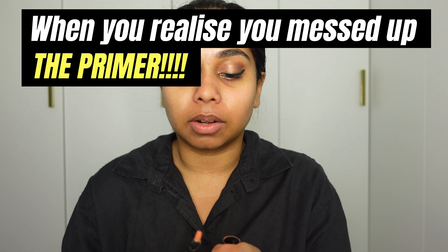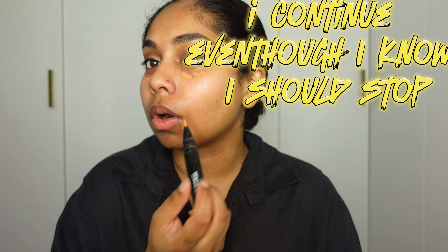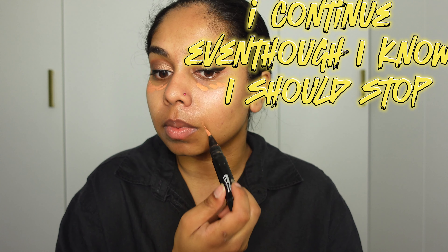Before I pop this foundation on my face, I'm going to use some color corrector — almost forgot to use it! I'm kind of glad I stopped myself in time. I'm going to put some underneath my eyes — it's a lot more orange in person than it is showing up on camera.